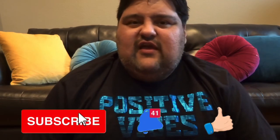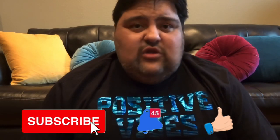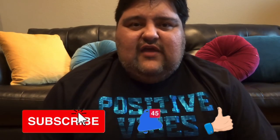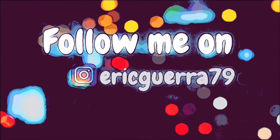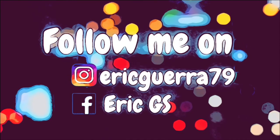Remember to subscribe, activate notifications, and click the like button. We're going slowly but surely, and once we reach a hundred subscribers I will raffle those cups. Thank you for watching, I love you guys — see you next Monday! Follow me on Instagram and Facebook.